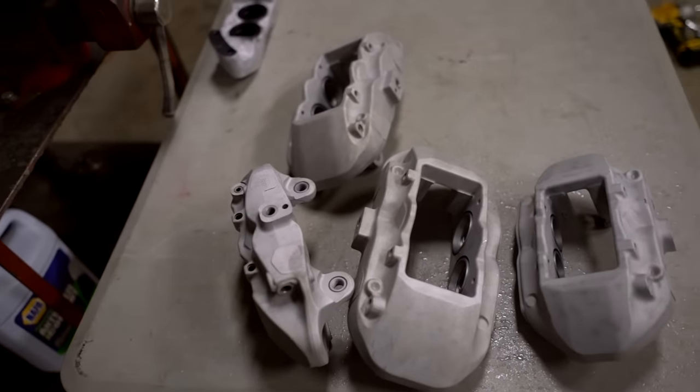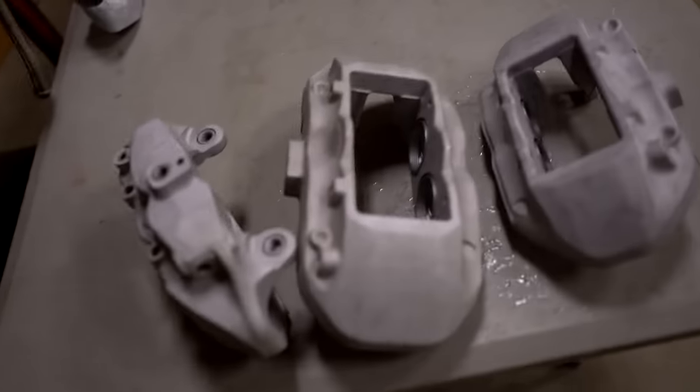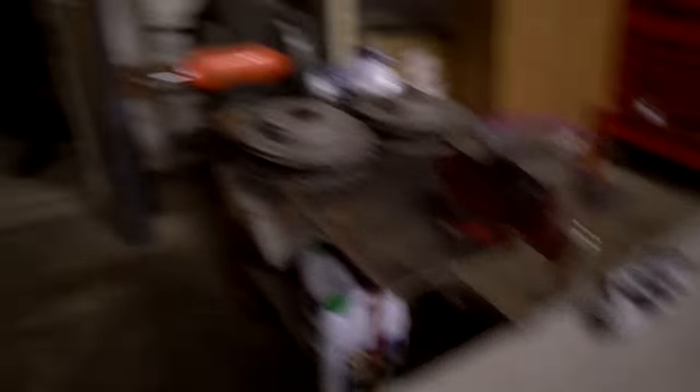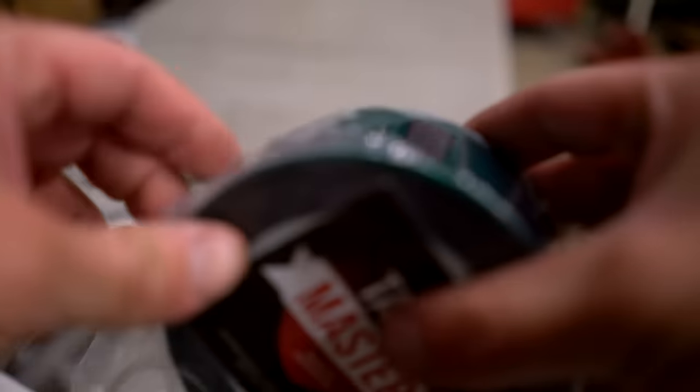It will take a minute to get all four of these masked out but it'll be worth it - nice clean lines, they're going to look good. Since I know there's still a little bit of water inside and I feel like it's going to come out as soon as I start masking, I'm going to throw these calipers in the oven for about five minutes just to get all the water evaporated. You could let them sit in the sun but it's nighttime. The tape I'm using is made by Tape Masters - it is powder coating tape.